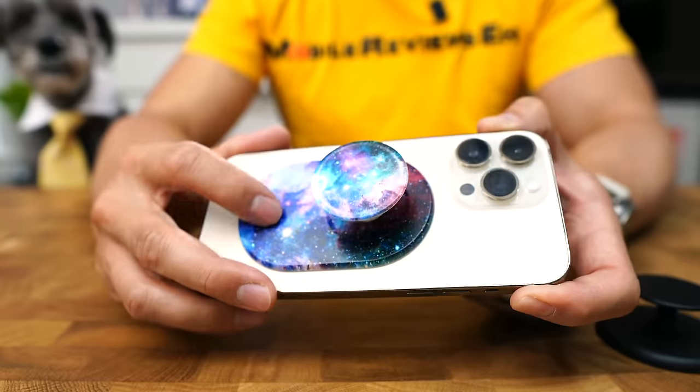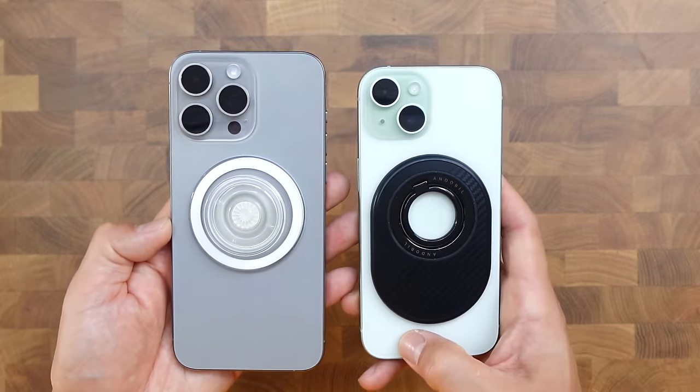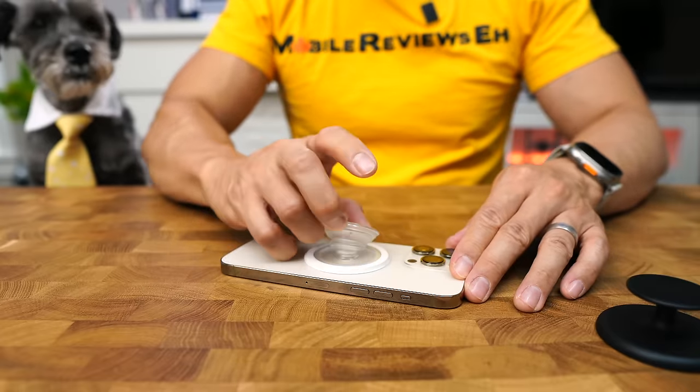The best phone grip you can get is the PopGrip Round or the PopGrip — I'm lumping both these products together. The round scores a little higher than the PopGrip; it's actually number one in the list but I want to give you guys more options. The PopGrip Round has one of the smallest footprints for a phone grip. This thing is incredibly easy to use with one hand and it's a pop socket, so it's going to be insanely comfortable.